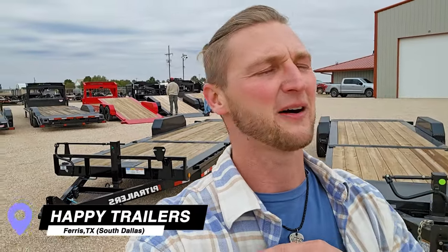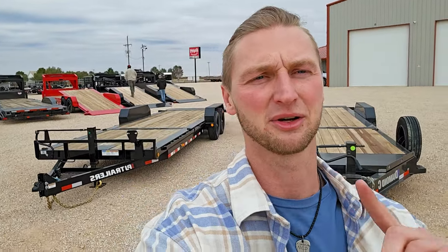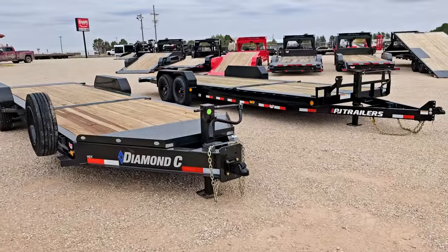Hey guys, welcome back to the channel. It's Leroy with Happy Trailers. It is finally flannel season here in Texas. Today we're going to be doing another comparison series — we're going to be looking at tilt trailers. I've got a Diamond C and a PJ trailer behind me. These are tilt trailers on 8,000 pound axles. We're going to go through them in detail, look at all the features, find similarities and differences, and get down to the price. Let's check them out.